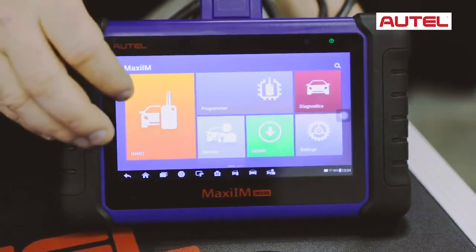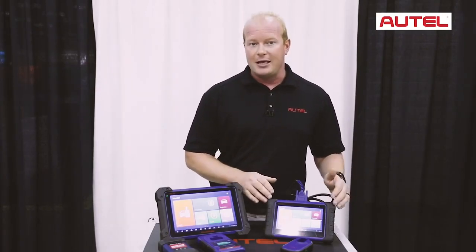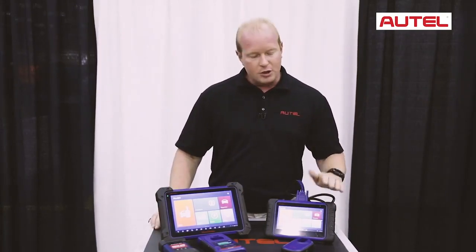But here's where the magic happens. Inside the immobilizer functionality is where we're able to program and relearn keys, and all keys lost, to your Asian and domestic vehicles. 85% of this is done through the OBD2 port, making it even more simple for you to use the tool.